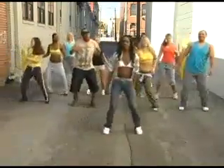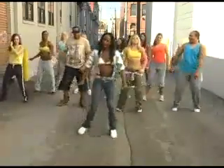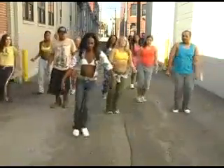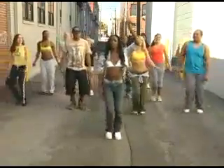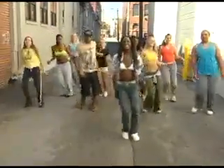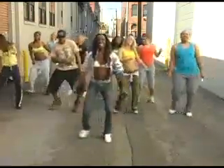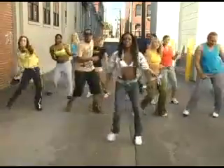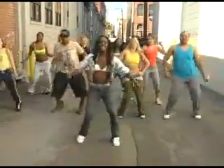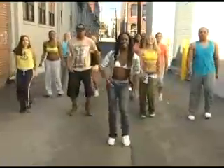Now these moves — once you get used to what we're actually doing, you can put your own style into it. You can make it as funky and as crunk as you want to. And if you want to just keep it basic, you can do that too. Now we're going to put the moves together. The first move is one step touch, and the second move is two step touches, just like this. From the top — step touch. Now two. Good. Again from the top. Now two. One more time. Now two. And hold it. March it out. Great job, y'all.